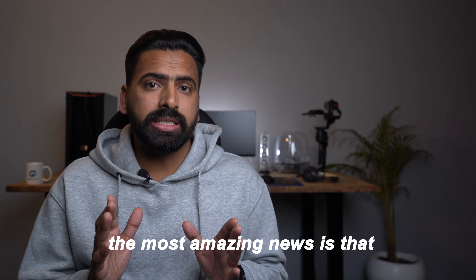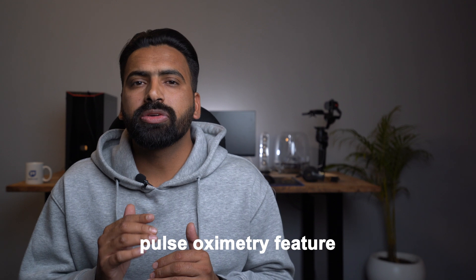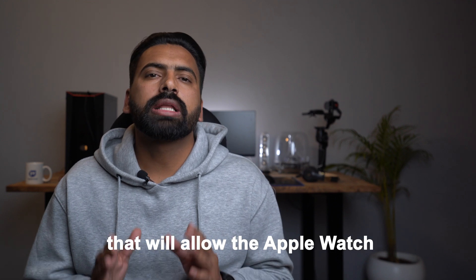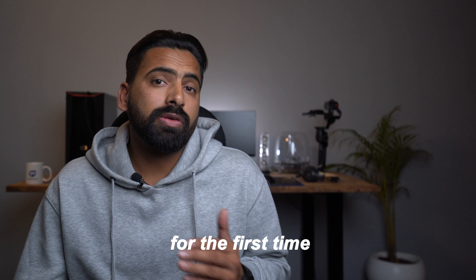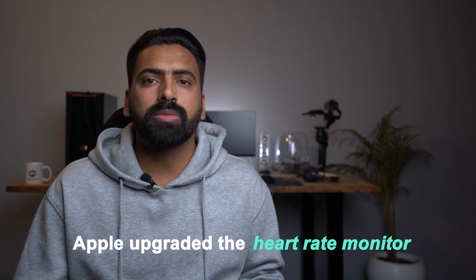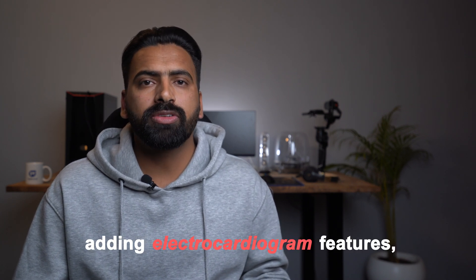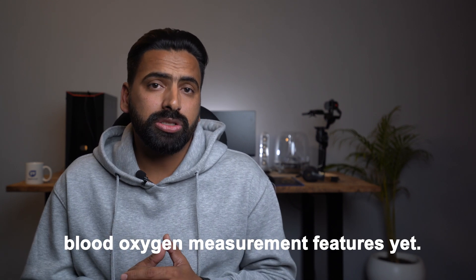Now, the most exciting news is that Apple is going to include this pulse oximetry feature in the upcoming Apple Watch Series 6. Apple is working on a feature that will allow the Apple Watch to detect blood oxygen levels for the first time through its built-in heart rate monitor. Apple upgraded the heart rate monitor with Apple Watch Series 4 by adding electrocardiogram features, but the Apple Watch hasn't offered blood oxygen measurement yet.